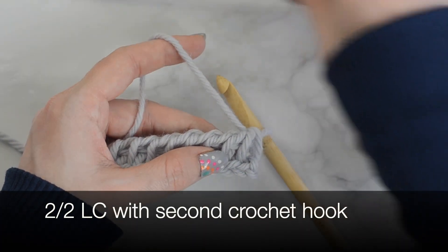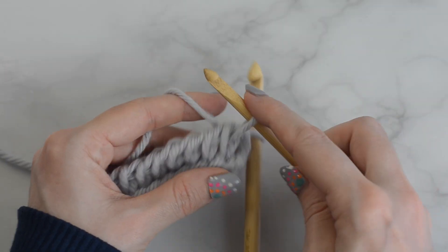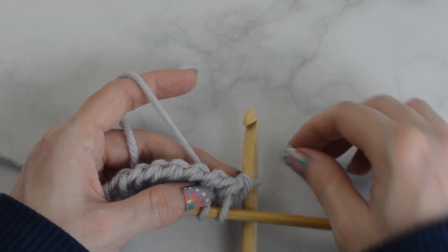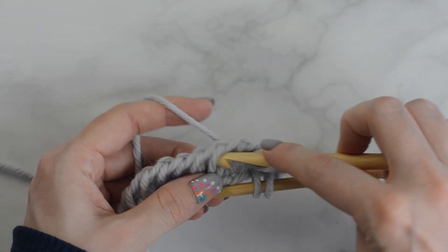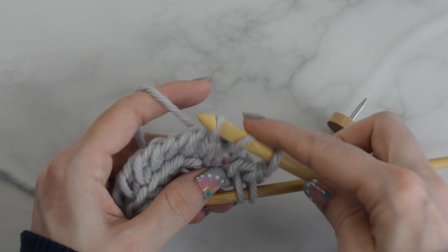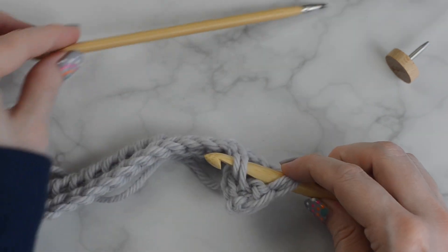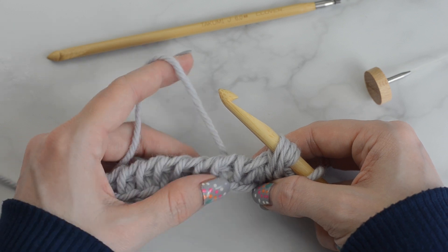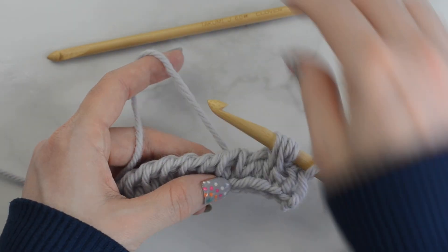With the second hook method: Tunisian knit stitch into the next two stitches and hold in front. Tunisian knit stitch into the next two stitches with the main hook. Slide the stitches from the second hook to the main hook and continue on. Repeat the 2-2 LC across until one stitch remains.